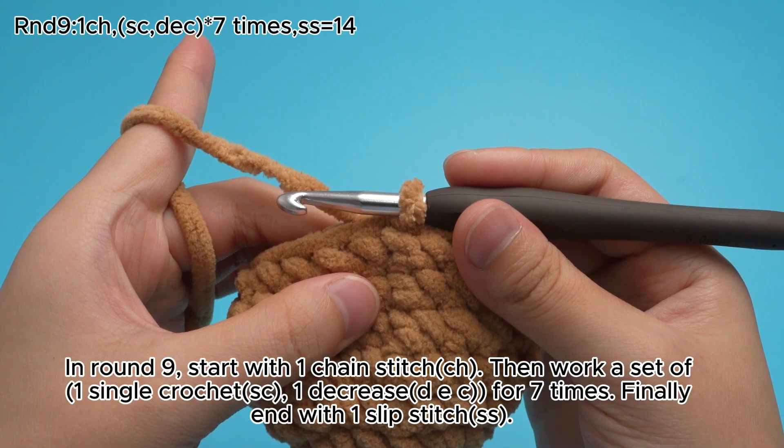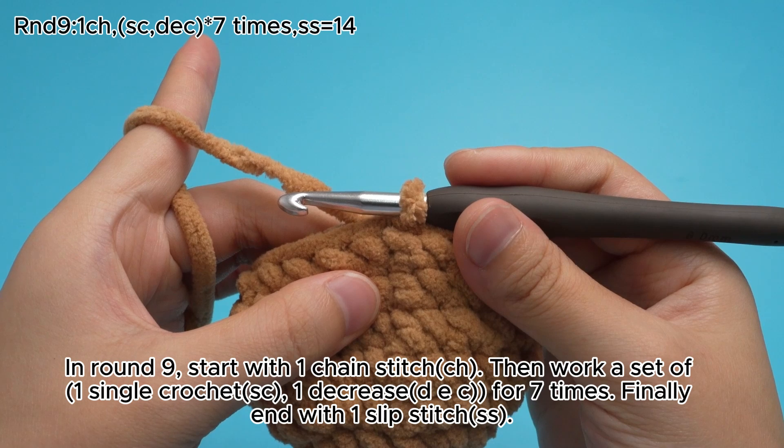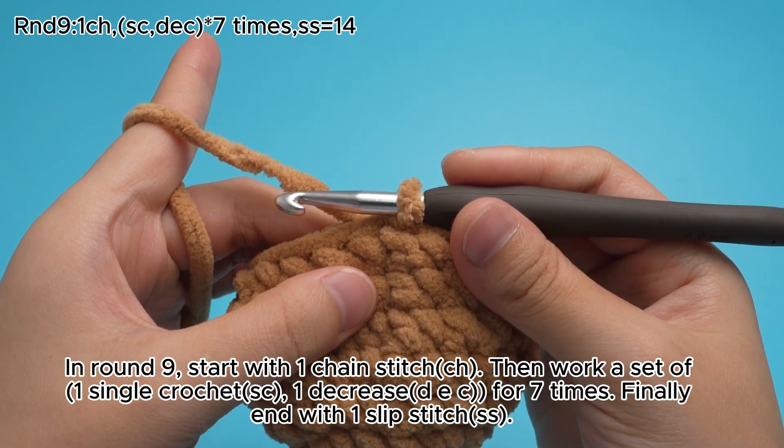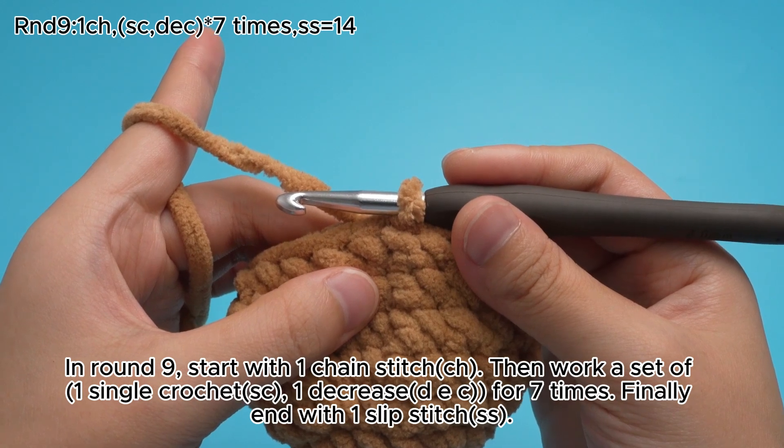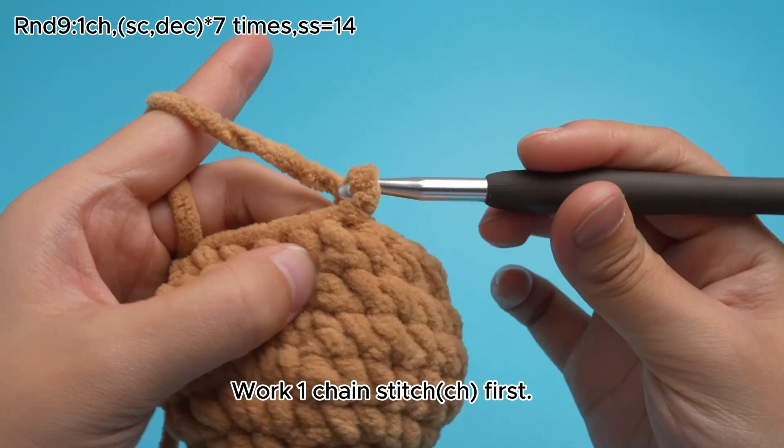In round 9, start with 1 chain stitch, CH. Then work a set of 1 single crochet, SC, 1 decrease, DEZ, for 7 times. Finally end with 1 slip stitch, SS. Work 1 chain stitch, CH, first.